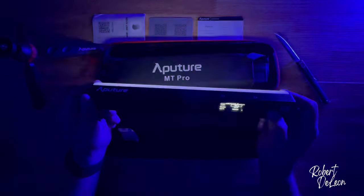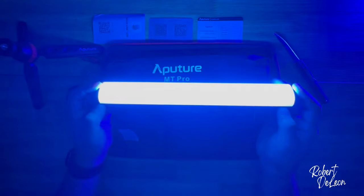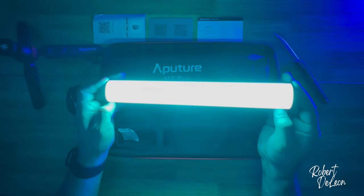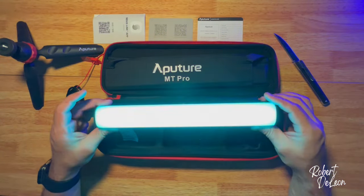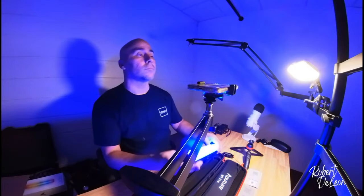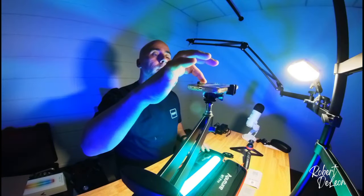It's got some nice features. It's just like the other lights that I have, and I love that because I'm familiar with it. That's pretty cool. So there you have it folks, the Aputure MT Pro. I'm going to do some experimenting with this — stay tuned for the next video.